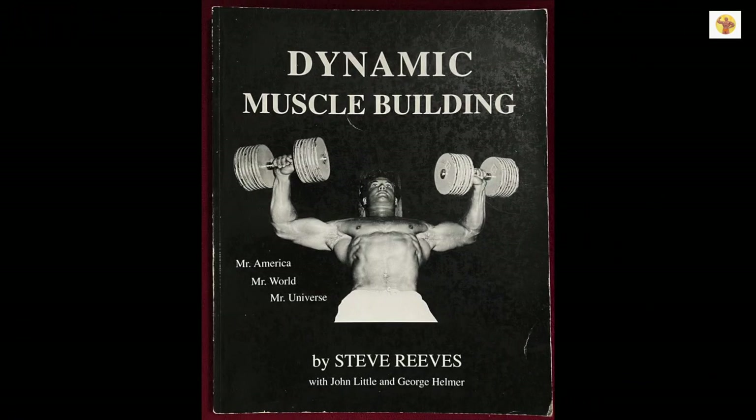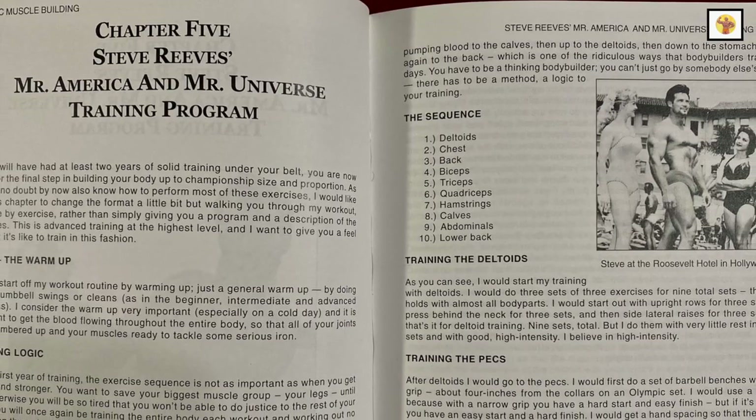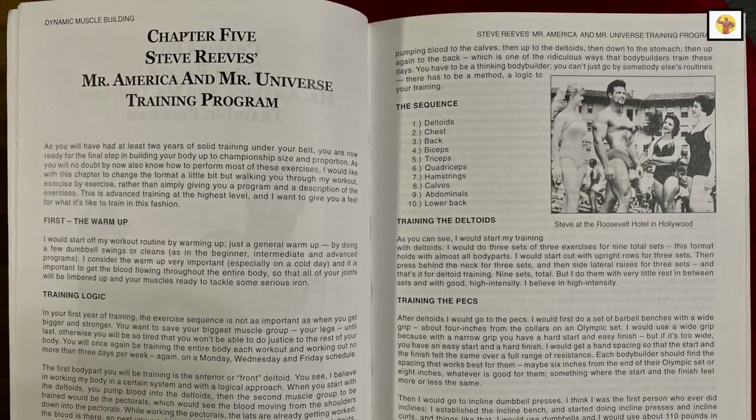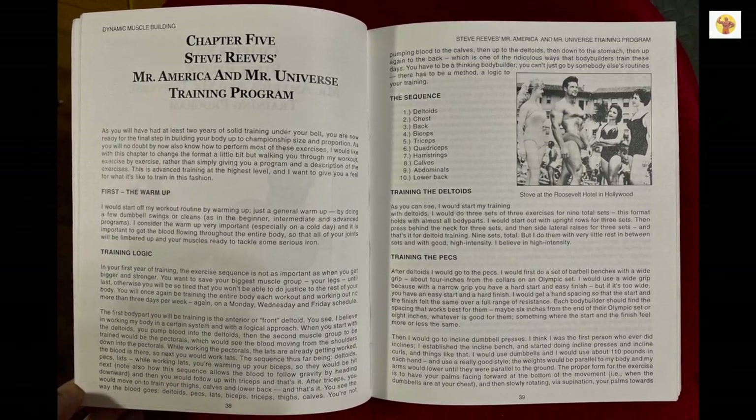Steve recommends that you have at least two years of solid training under your belt before you take on the following advanced training program. Steve's Mr. America and Mr. Universe training program is a program where you train the whole body each workout, no more than three days per week.